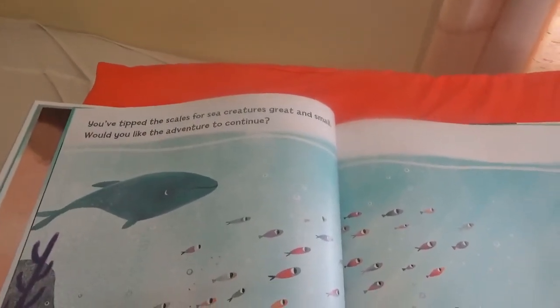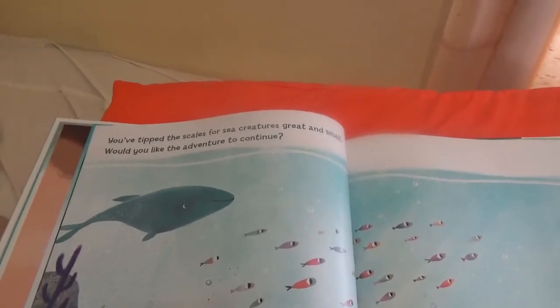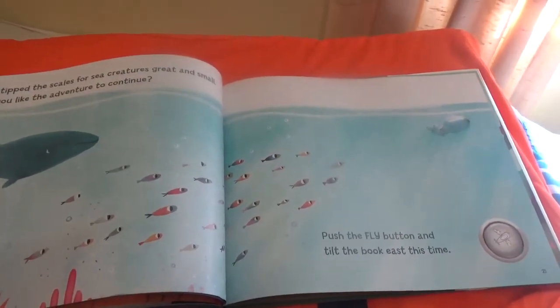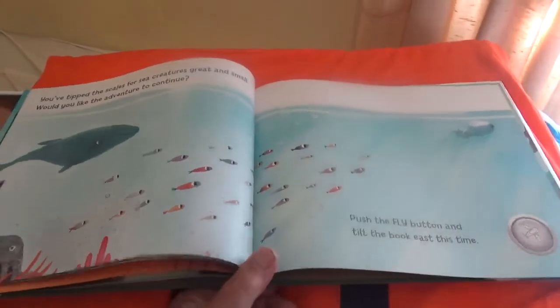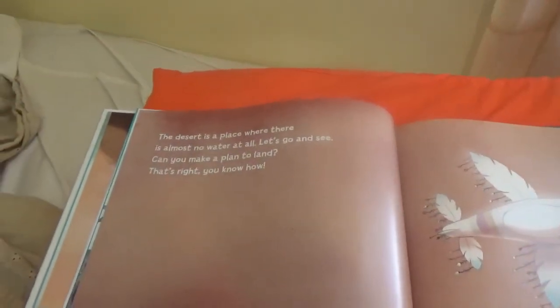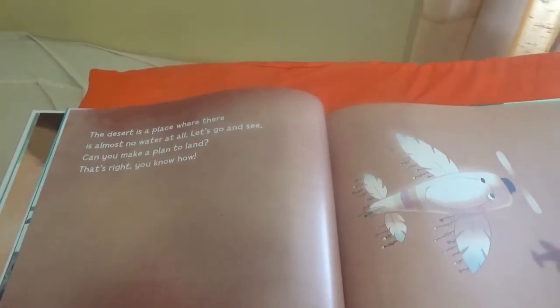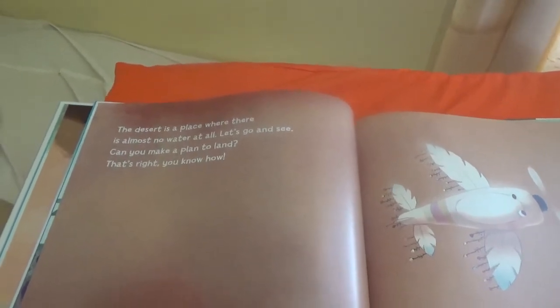You've tipped the scale of sea creatures great and small. Would you like the adventure to continue? Push the fly button and tilt the book east this time. The desert is a place where there is almost no water at all. Let's go and see. Can you make a plan to land? That's right, you know how.